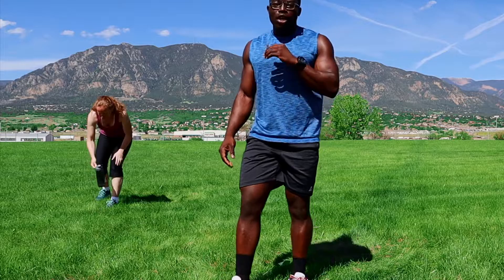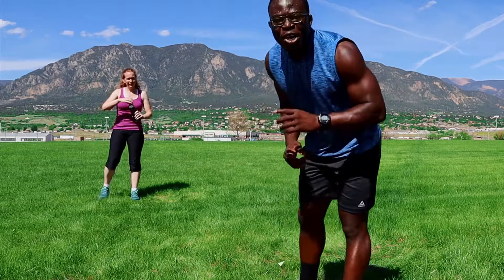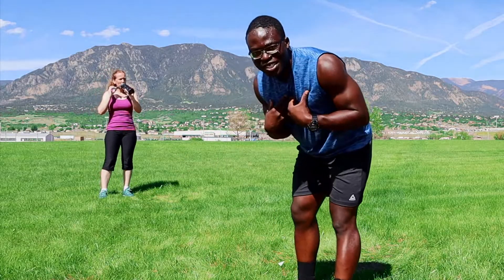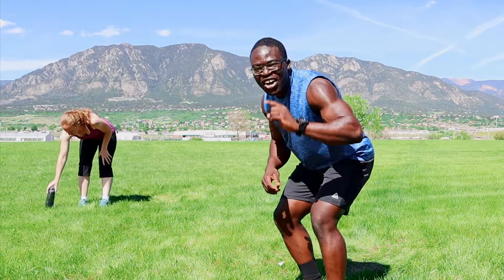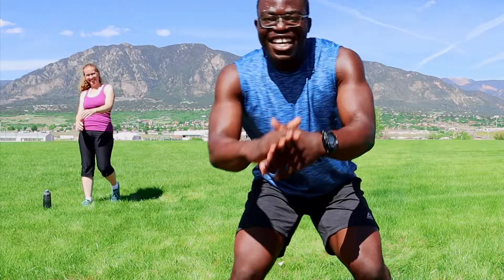Thank you guys for tuning in on this first dual workout. My name is Sam, and this is Miss Carolyn. We're going to see you on the next workout. Great job guys, thank you!